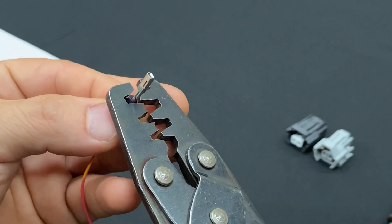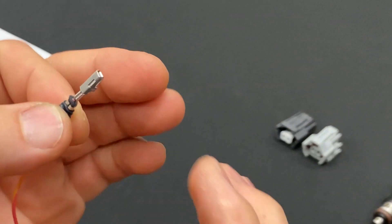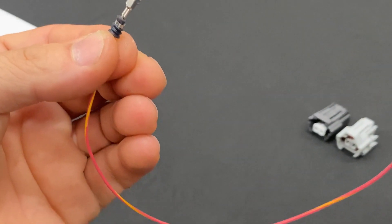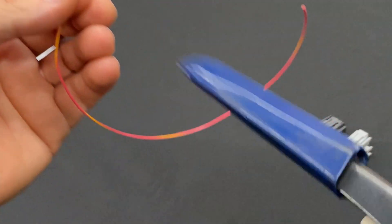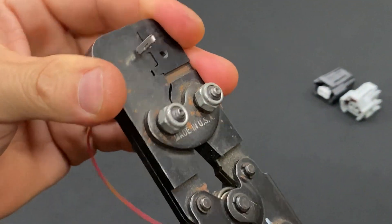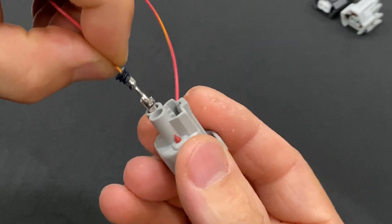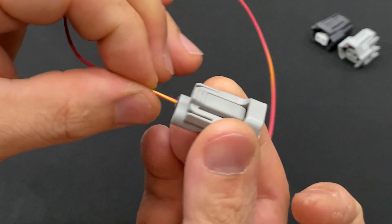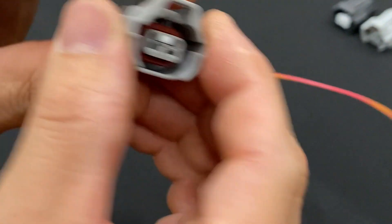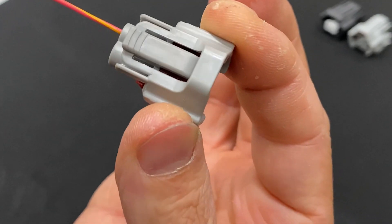Then I'll go and do the insulation seal crimp — you want them to both join and crimp into the wire. The last thing I'll do is use my ratcheting crimper and give it a nice solid ratchet crimp so it's super tight and that terminal cannot pull off the wire. I'm going to install this from the back into my injector plug, push down the lock so it stays sealed, and this connector is ready to be plugged in.